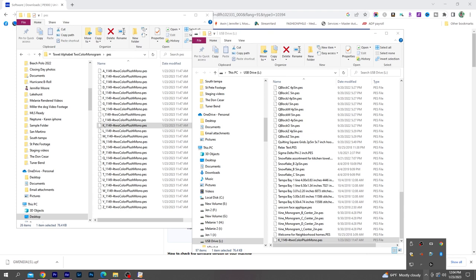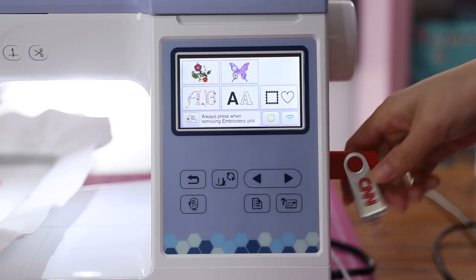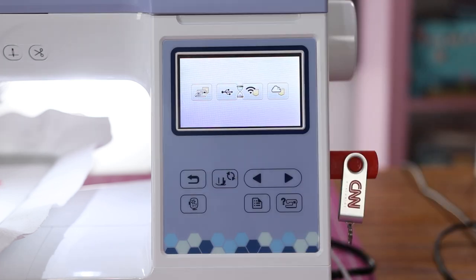On Windows PCs, there's a menu on the bottom right to safely eject hardware, including the USB drive. Then remove it from the computer and reinsert into the embroidery machine. Either way you go about it, the K monogram is ready to stitch out onto a set of bath towels.